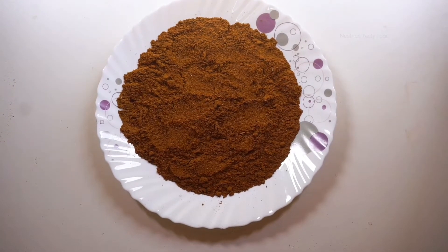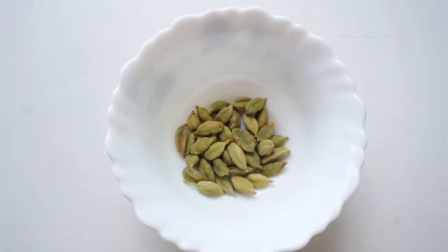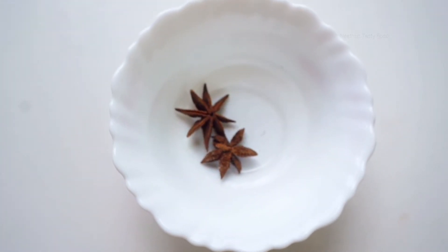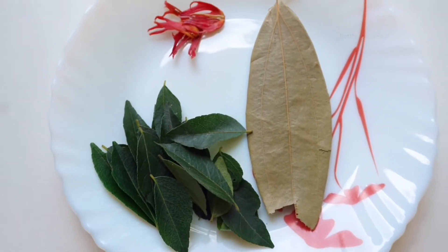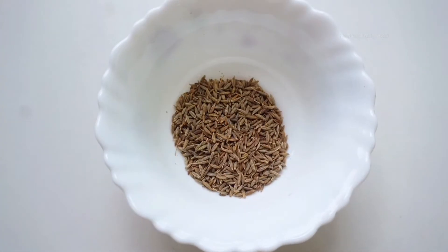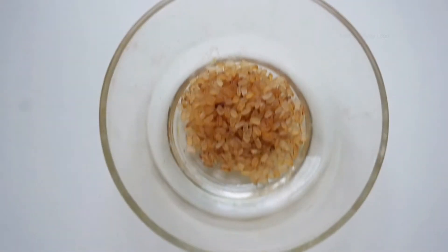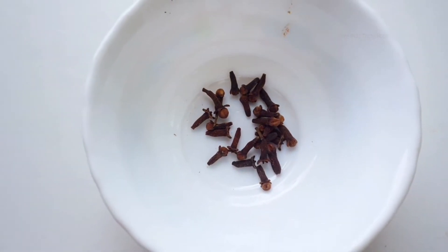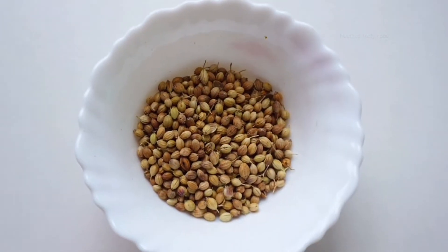Let's take a look at what ingredients are needed. 1 tablespoon of sauce, add 3 tablespoons of sauce. 1 tablespoon of olive oil. 1 teaspoon, 3 teaspoons, 2 tablespoons.